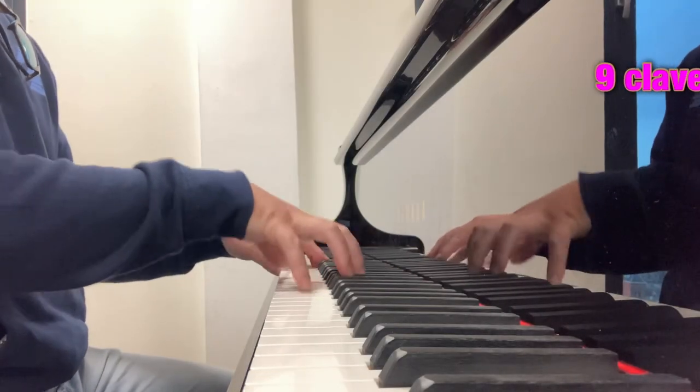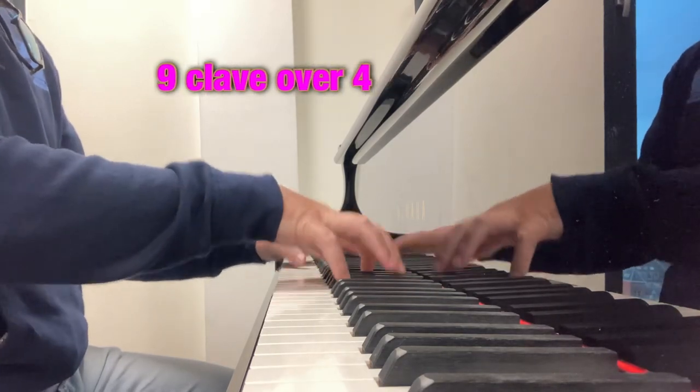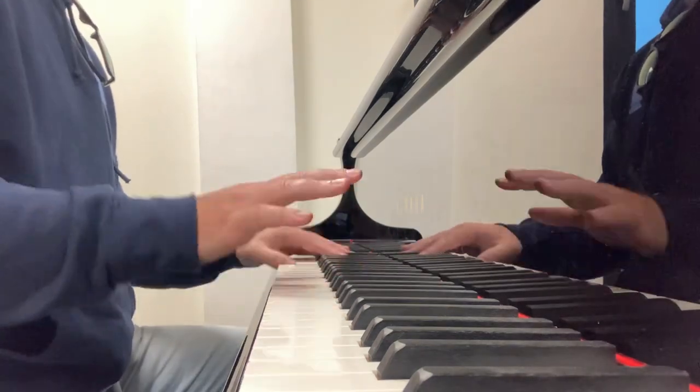Hello everyone and welcome to this short episode of Cool Chords. I'm trying to play 9 clave over 4. I'm also trying to play 7 clave over 4. And I'm on Tuno from Salsa style.